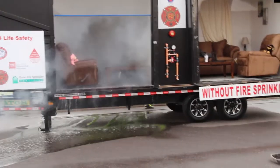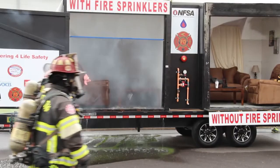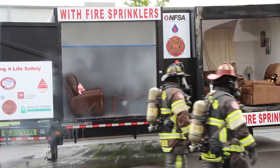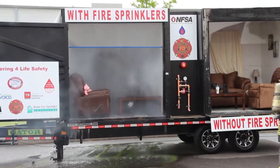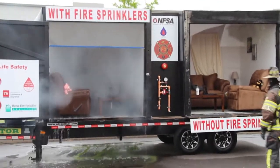Early warning — you can still hear the smoke alarm going off. Early warning, early suppression, and then emergency response. So we'll let them charge up the line here.